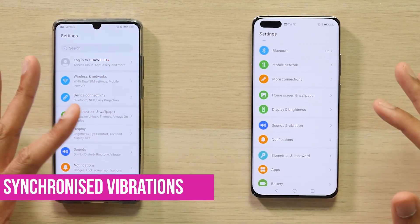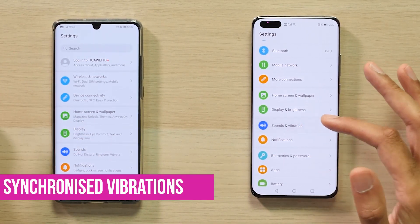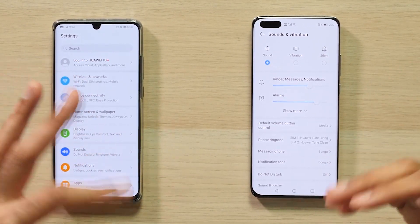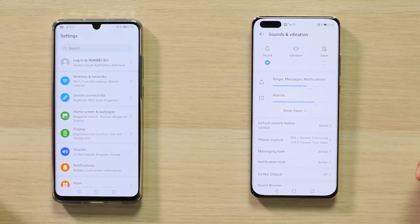Another cool addition is with the ringtone. Now, when your phone actually rings and it vibrates, it vibrates in sync with the ringtone. So it's kind of a small feature that maybe makes the phone a little bit more personal for you.